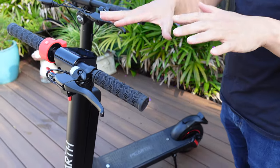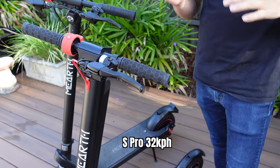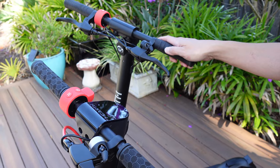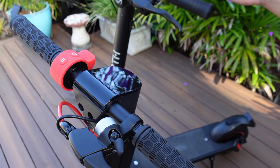In terms of speed, the S-Pro tops out at 32 kilometers an hour, and the RS can go up to 40 kilometers an hour. The software on both devices locks the top speed at about 25 kilometers an hour.